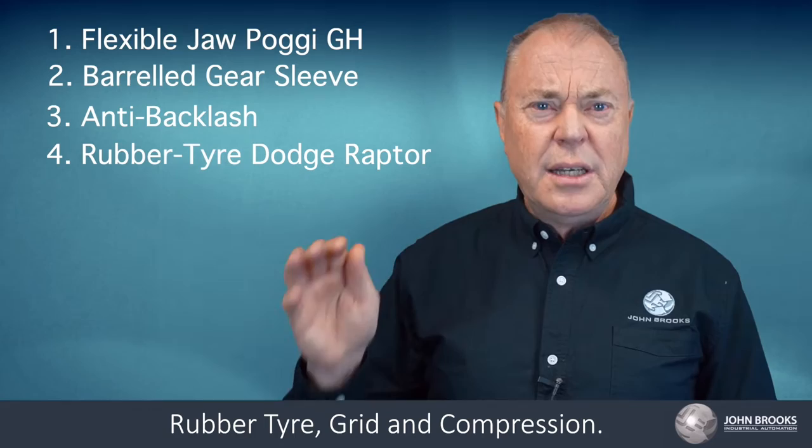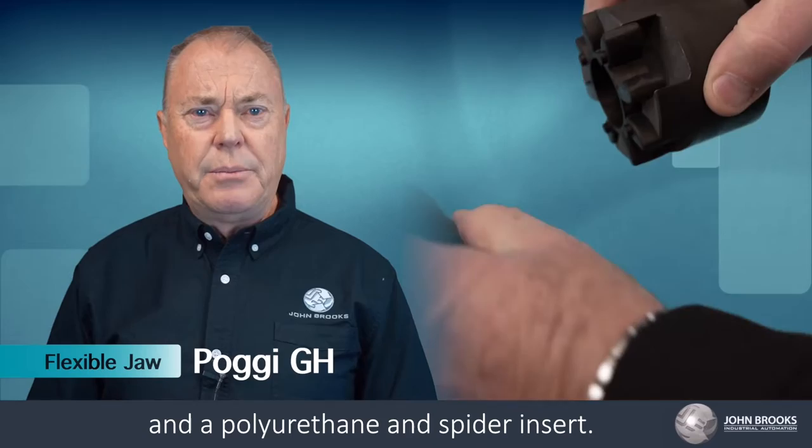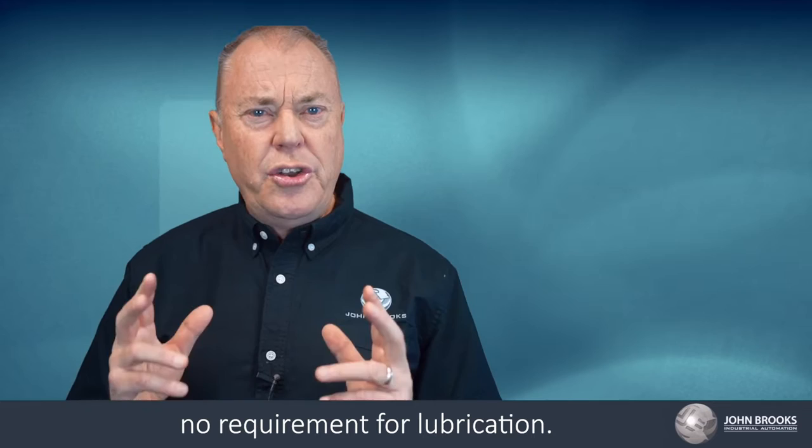The flexible jaw coupling, such as the Posi GH couplings, are one of the more popular designs and consists of two interlocking hubs and a polyurethane spider insert. These are particularly effective for use in AC induction and DC motors due to their high shock absorption and the ability to handle shaft misalignment along with higher speeds. Flexible jaw couplings are low maintenance with no requirements for lubrication. Different hardness levels of the plastic insert are available.